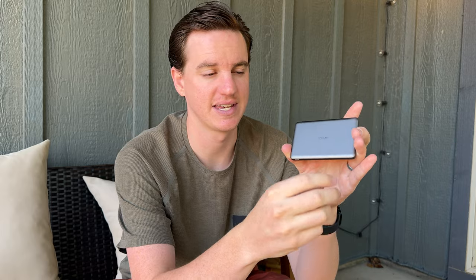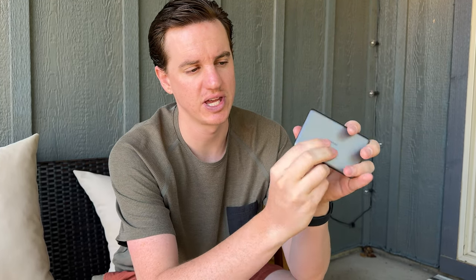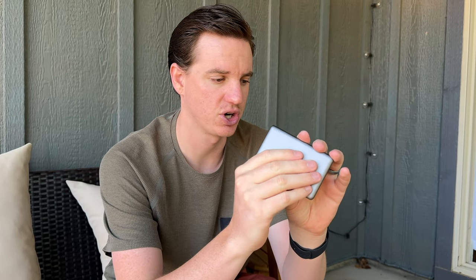I was sent this charger for a MagSafe iPhone. What I love about it is its size — it is tiny. It's the size of a few credit cards in thickness, width, and height. It's a super fast charger: 18 watts and 5,000 mAh, so it has a big battery capacity.